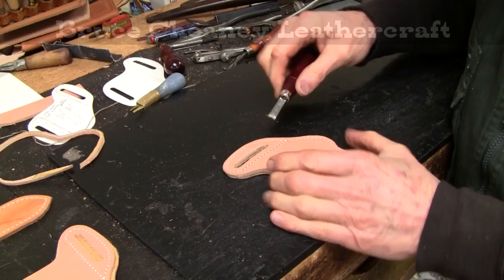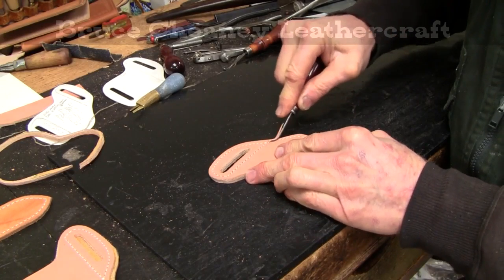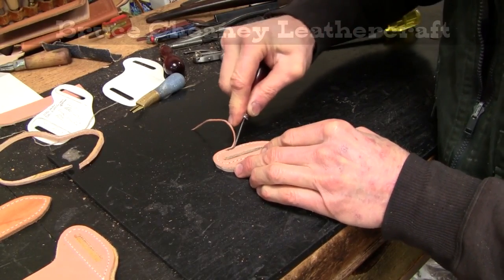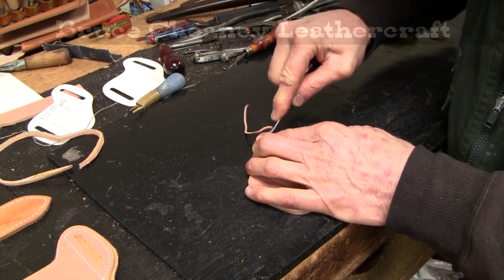Now for the outside I've got a C.S. Osborne number 133. This is size number 2 — a Western edger.